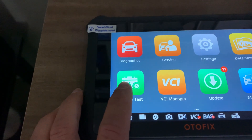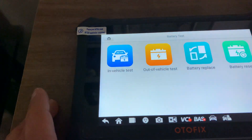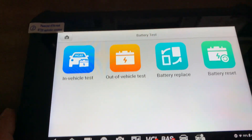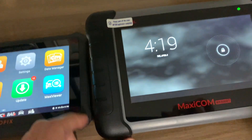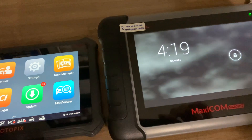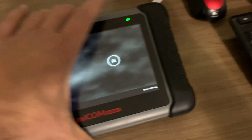It also has — this is pretty cool — if you get the BT One Light, that's the battery tester, you can hook it up via Bluetooth and have access to those functions, which the Autel doesn't have. The resolution should be a little bit better on this one as well.